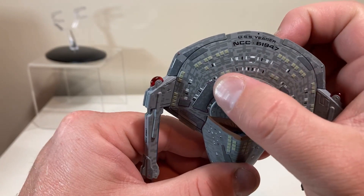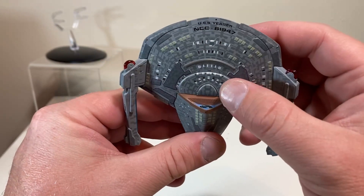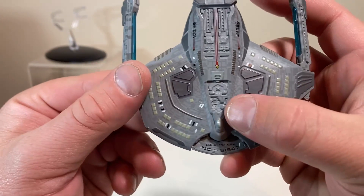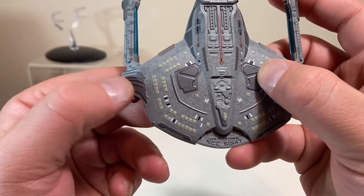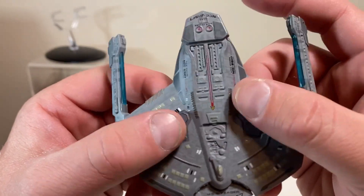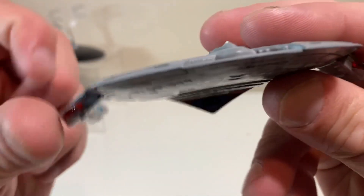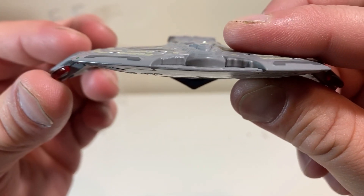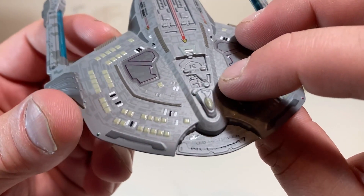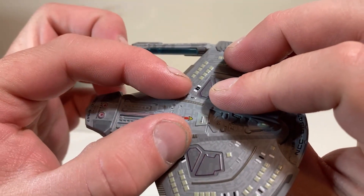The panel details protrude outward so you can run your finger over them. There's a phaser strip and escape pods in a beige tone along the bottom side. There are a lot of escape pods for a crew of 40 — I guess everyone gets one! Phaser strips along the front, nice rib detail, more escape pods — probably more than 40 on this ship. The bridge is nicely outlined, and while there's no numbering on the shuttle bay doors, they do protrude outward. USS Yeager NCC-61947 is labeled along with some nice conduit detailing in the rear.